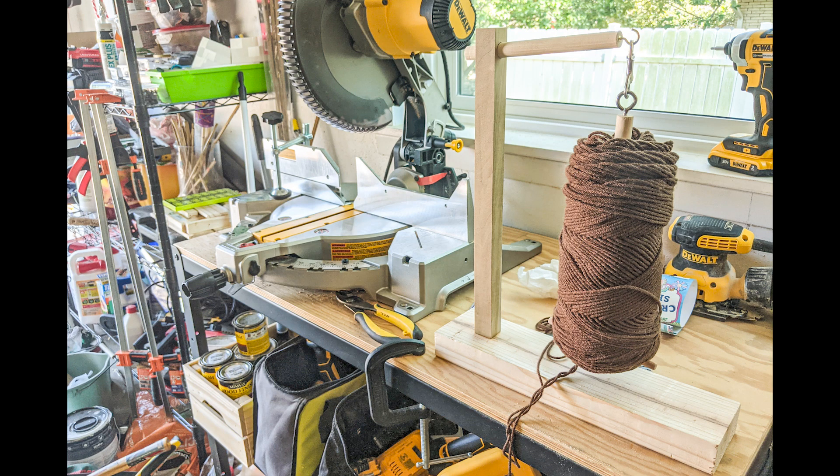Hey everyone, today we're making our own twirly yarn bowl called a yarn genie, so let's get started.